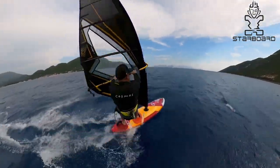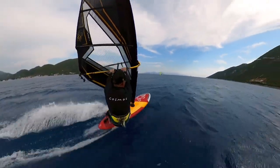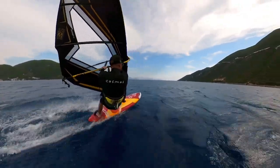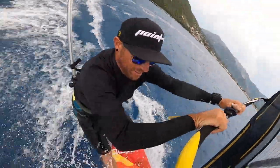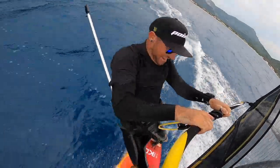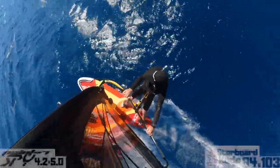For the average windsurfer blasting in the straps, this will get you ready to start hitting those top and bottom turns in the breaking waves, as well as just a nice general game you can play to improve your jibing skills. Here we go — up and onto the plane.